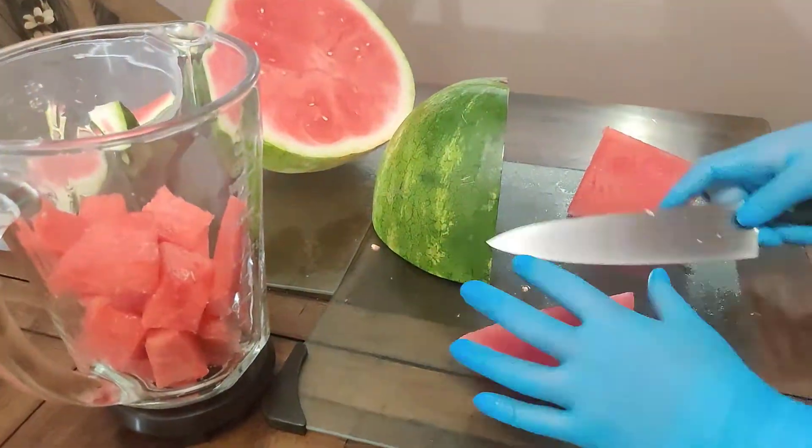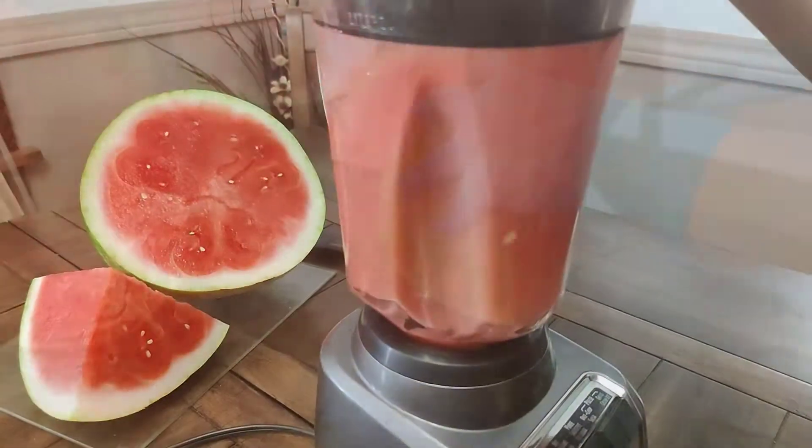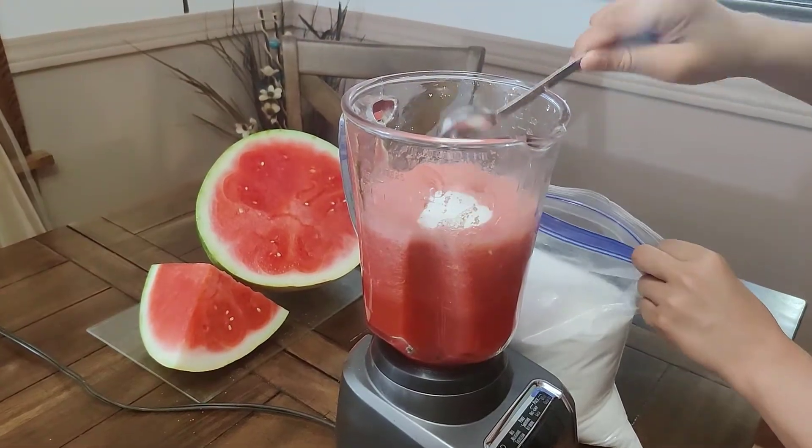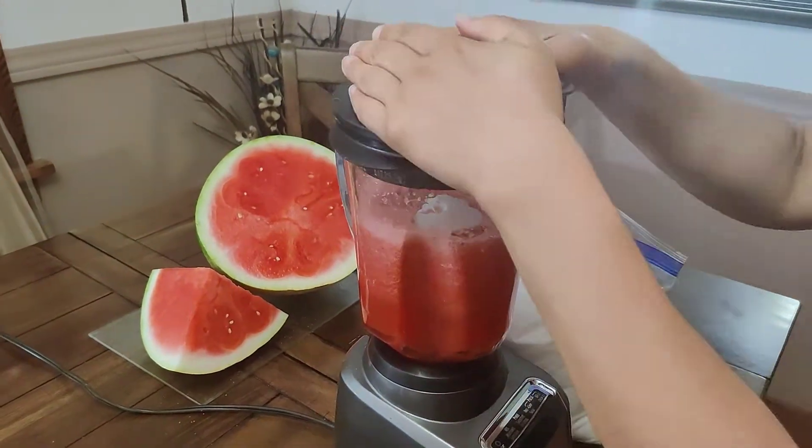Place the cut watermelon in a blender until it's full. Blend until smooth, then taste the mixture for sweetness, and add some sugar if needed, and blend again.